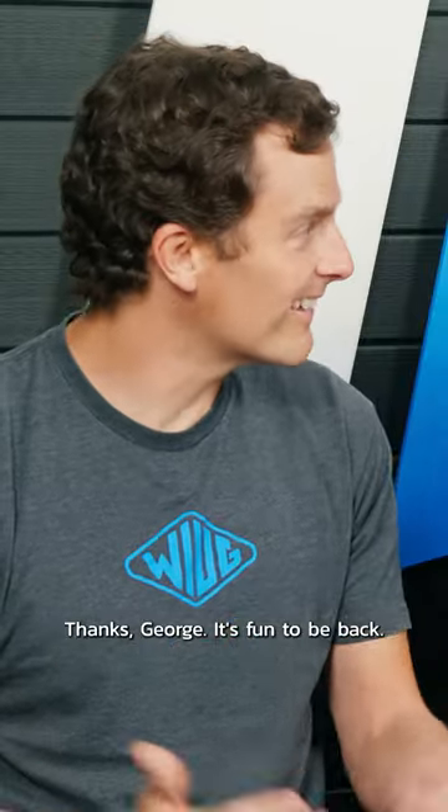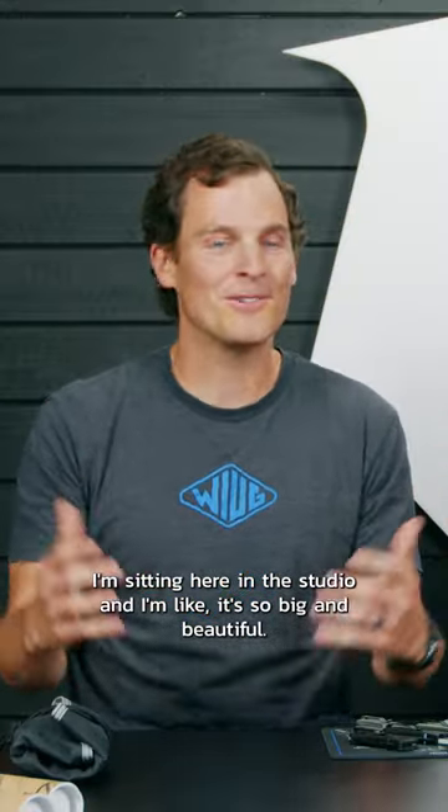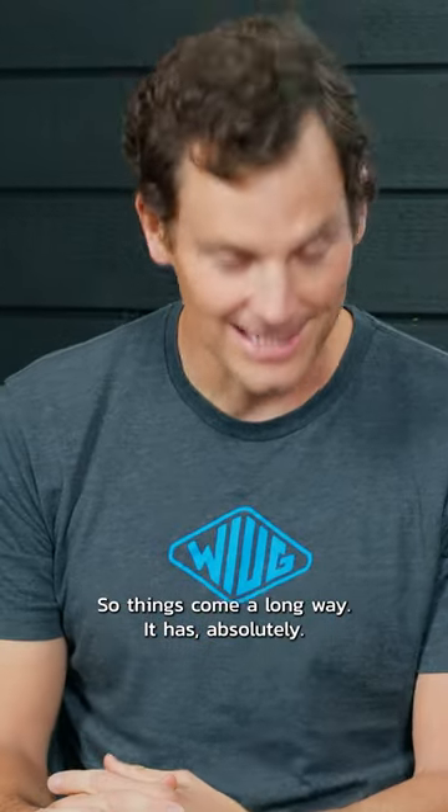Thanks George, it's fun to be back. Seriously, I'm sitting here in the studio and I'm like, it's so big and beautiful, it's amazing. So thanks for having me — it's come a long way. It has, absolutely. What have you been up to?